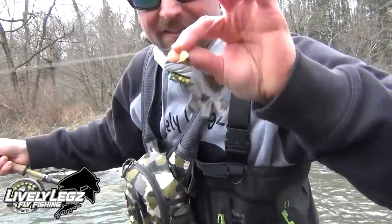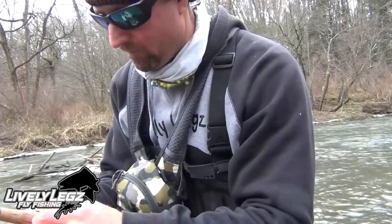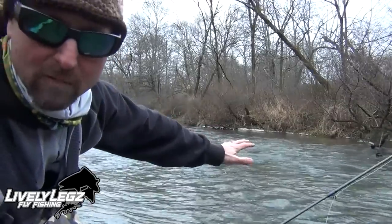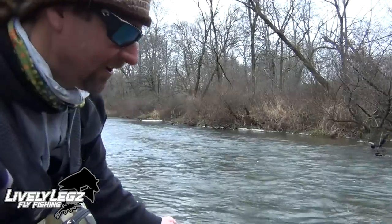Any pause in the line, set the hook — that one there was a leaf, the next one may be a trout. Here's a spot I'm gonna try to catch a fish. It's a deeper, longer run — not a hole but slower — and there should be some wintertime fish sitting in here.